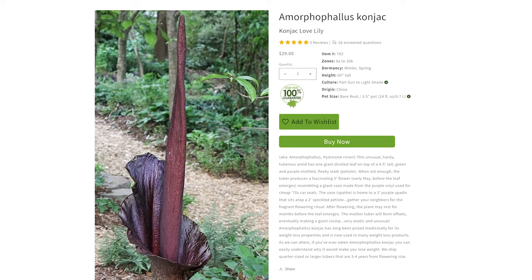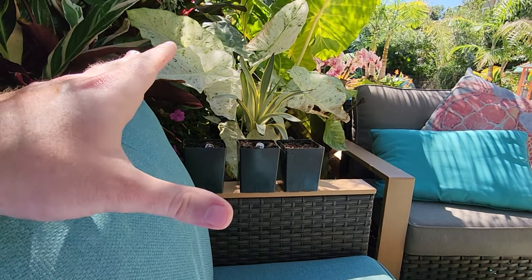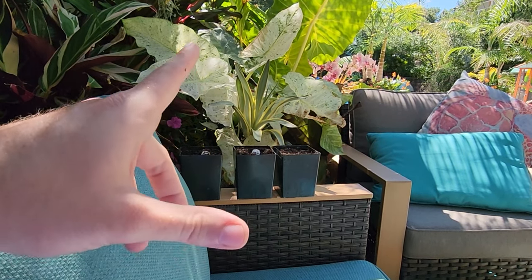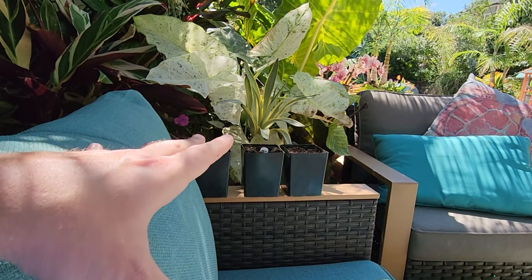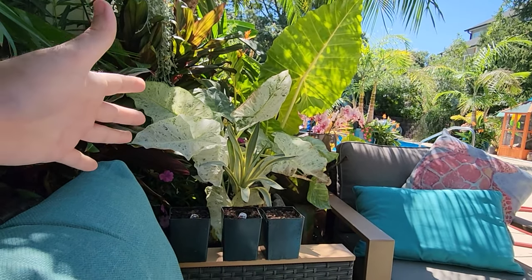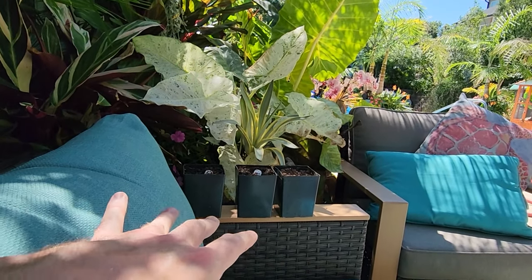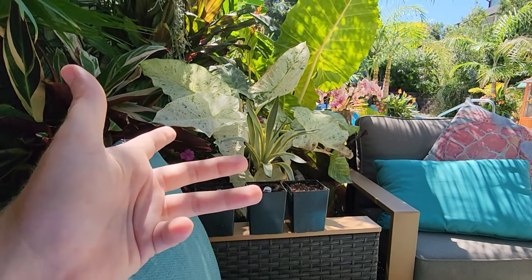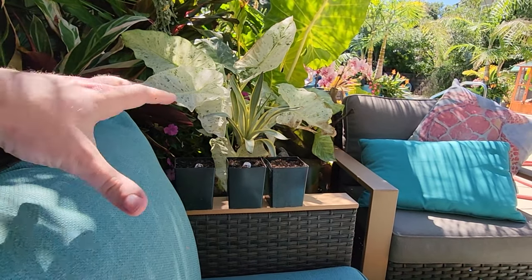It says on there that the ones they ship are quarter-sized tubers that are about three to four years from blooming, but they'll still put up some foliage and it's really neat looking. These are a great option for part sun to light shade, dappled light. I love having a drift of voodoo lily leaves — you need several for it to look really neat. I got three for now and will probably order a few more; ultimately I'd like five to seven of them in that shade garden.